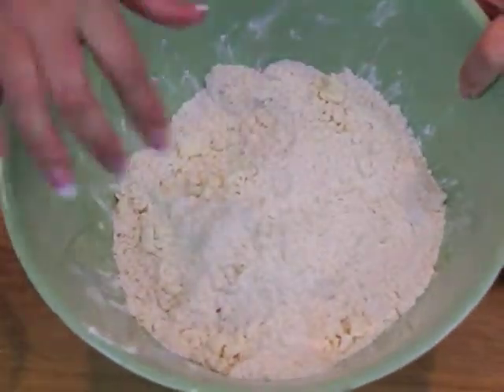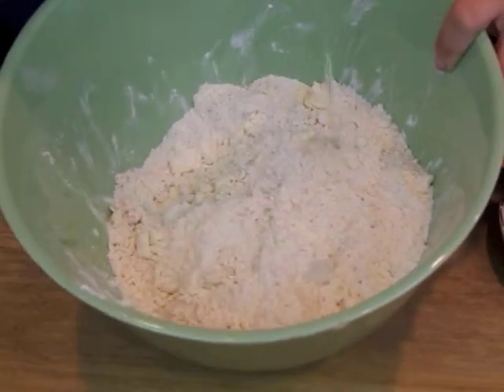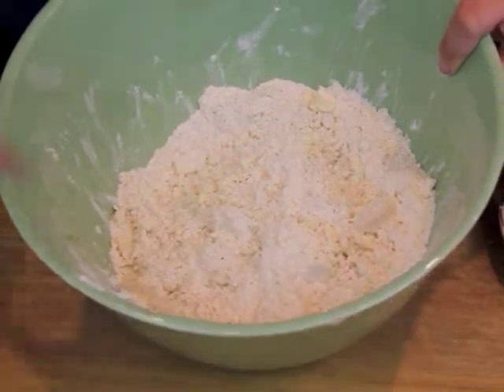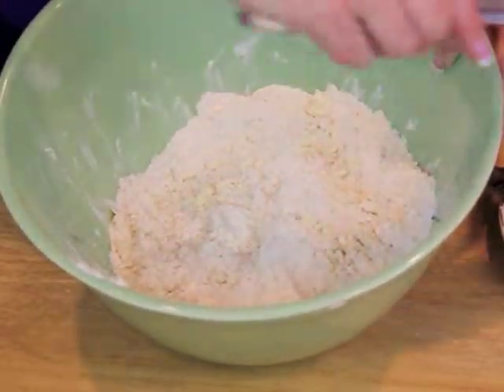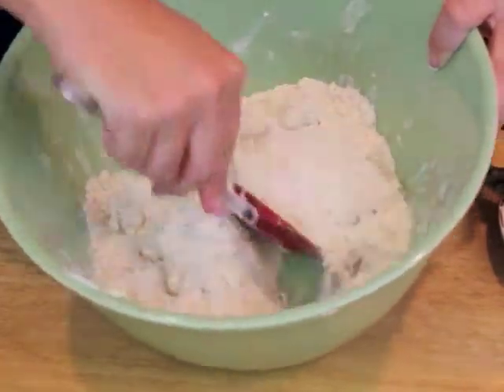The next step, once you've gotten it to this consistency, you're going to drizzle ice water into the mixture and start gently mixing it up.